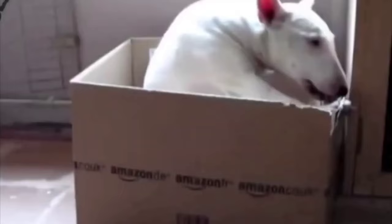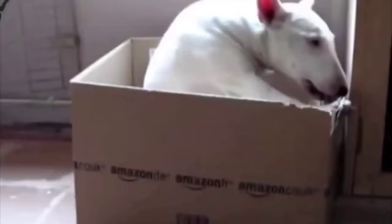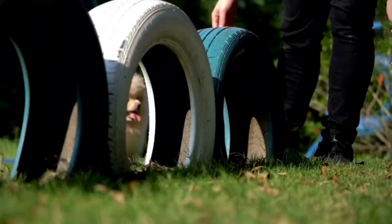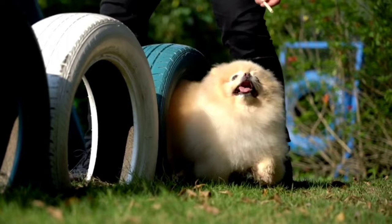Lack of exercise is the number one cause of unwanted behavior and health issues in dogs. Exercise also benefits the relationship between dog and dog owner. Doing something enjoyable with your dog and trying new things together strengthens the bond between dog and owner.